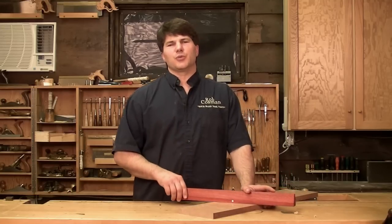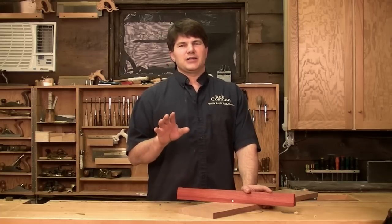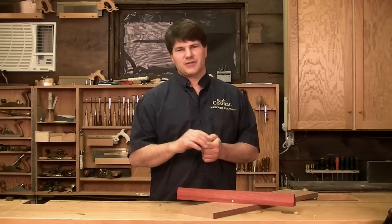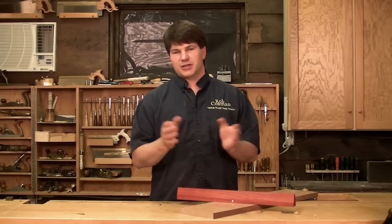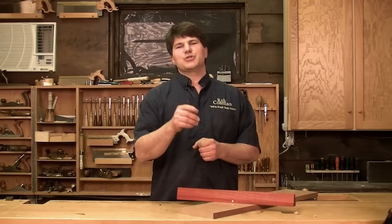Winding sticks will improve the accuracy of your work. They're critical if you want to flatten a bench. In fact, in my hand tool workshop that I teach, we actually show students how they can spot a thousandth of an inch — pretty incredible to think that you can get that accurate with hand tools. I'd encourage you to either make your own winding sticks or get a set from us, but employ them in your work and you'll see it improve. I hope you enjoy your woodworking.